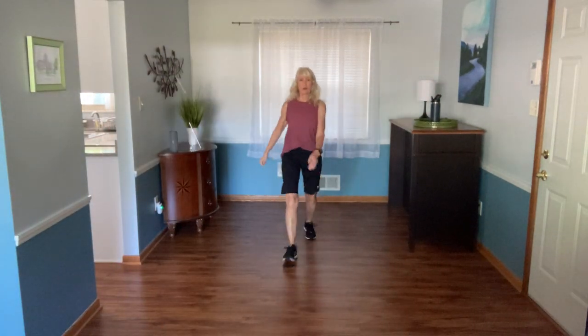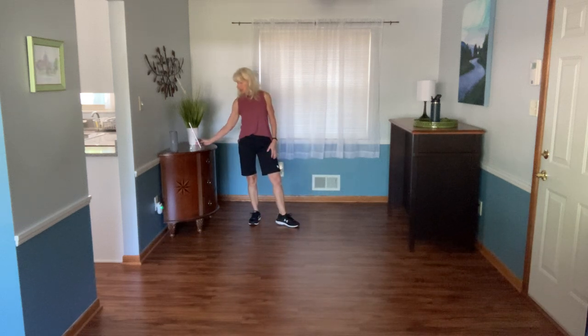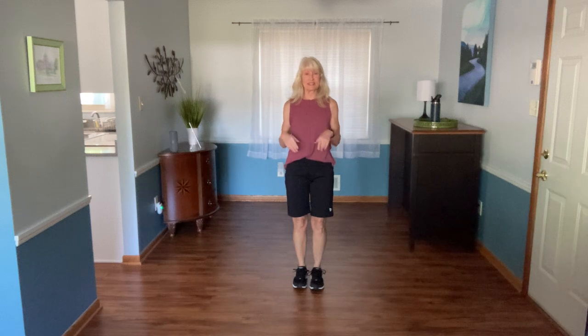Hi everybody, welcome to the workout today. We have got classic cardio add-on, boxing style cardio add-on, and a round at the bottom. We do that twice and then we're done. Should be about 30 minutes. Let's march out on our right foot.